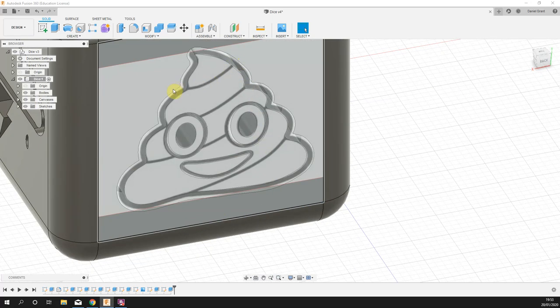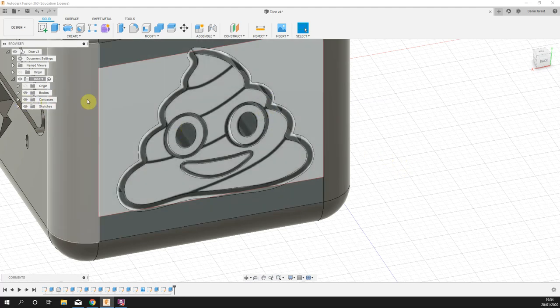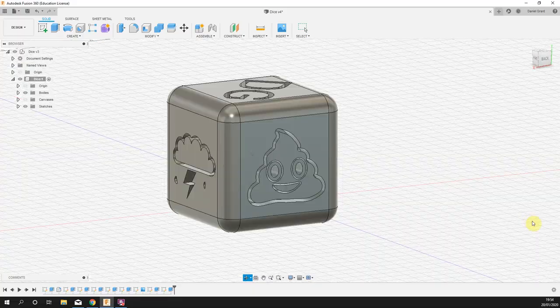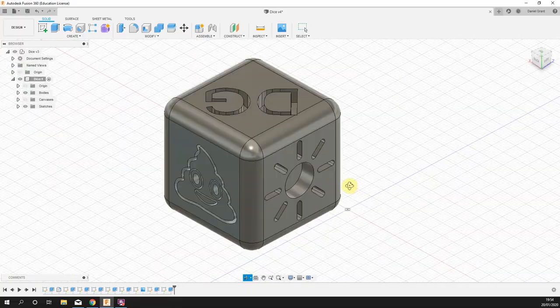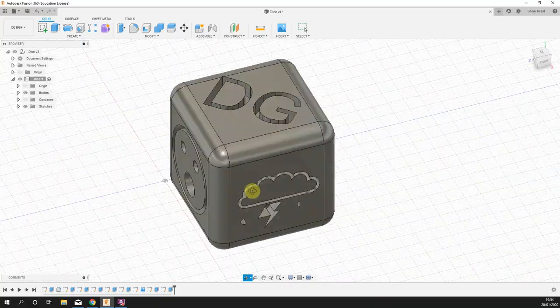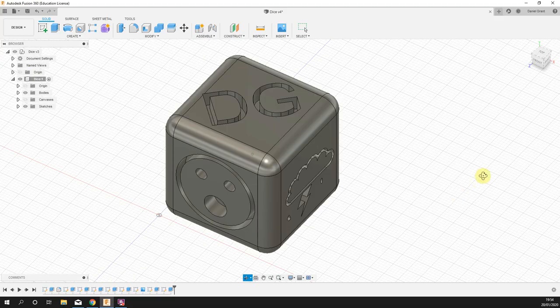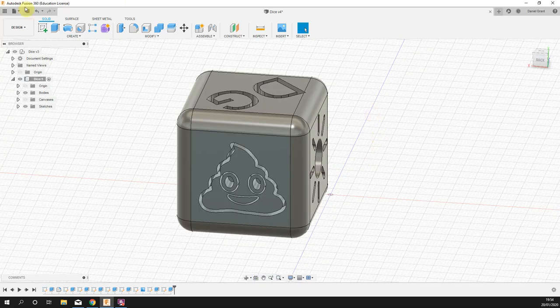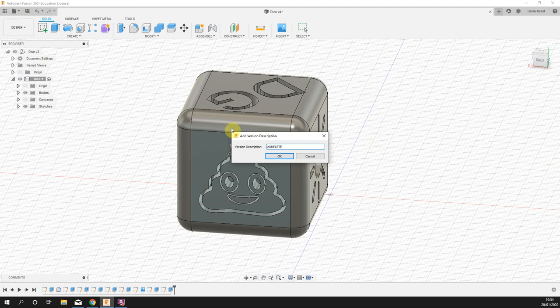If you want to add the swirls, do them as a separate sketch — make sure each shape is a complete closed outline. Turn off the canvas and that's about it. The last face is left blank for you to choose your own emoji or graphic. That is our emoji cube — we can export it for 3D printing easily. Add whatever you like on the remaining face, and then save. The emoji cube is all done.